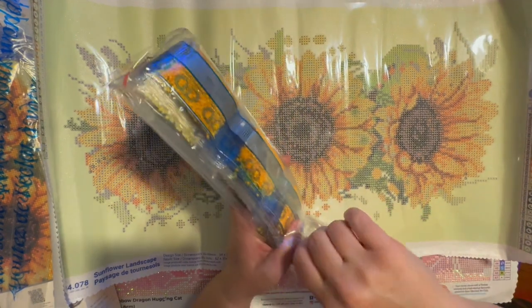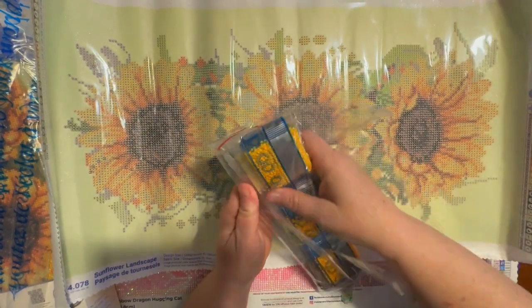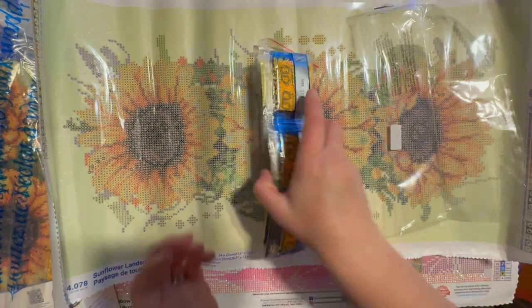Let's go ahead and look at these drills and then we will really look at the canvas.